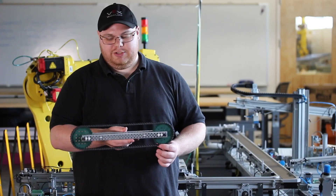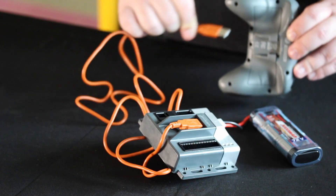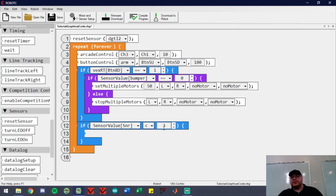What all topics are we going to be covering? So we're going to talk about some of the mechanical aspects, including the sensors. We're going to talk about how to wire things together, and we're going to talk about how to actually program the system.